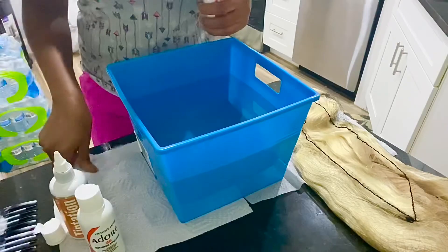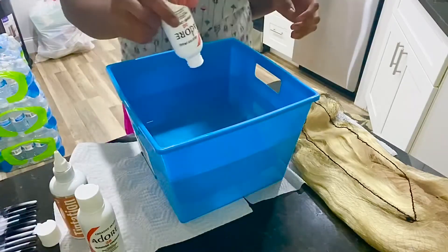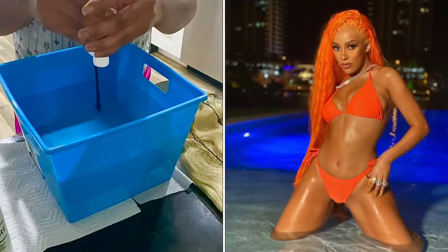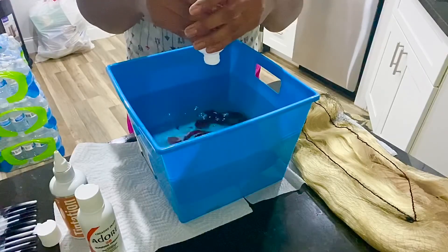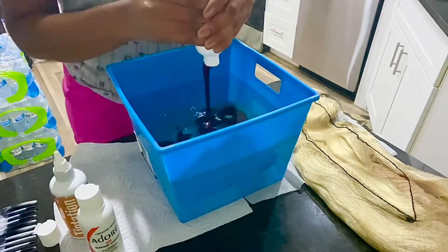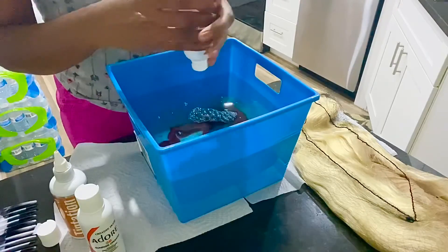I have my bucket of hot water and we're gonna add the colors and attempt to see what color orange this hair actually turns out. I'm actually going for a bright orange — like a Doja Cat orange — but if it doesn't turn out that color, it's okay. Let's just see how it turns out.